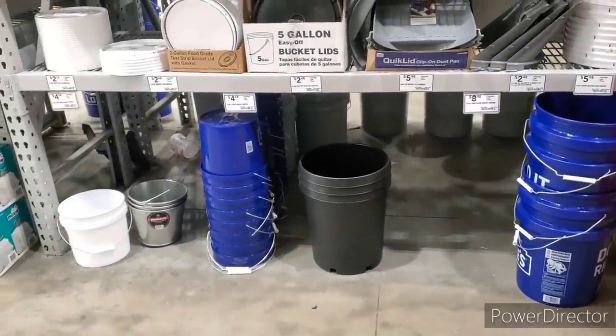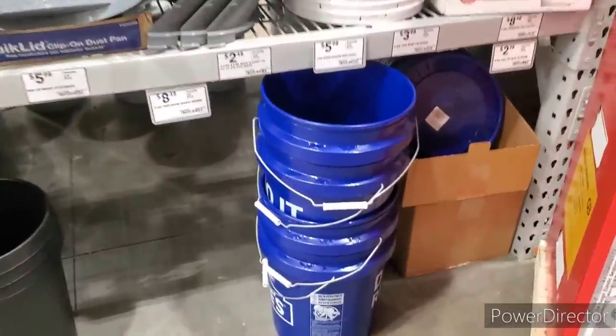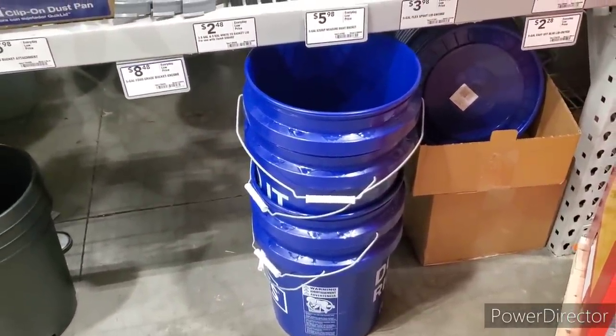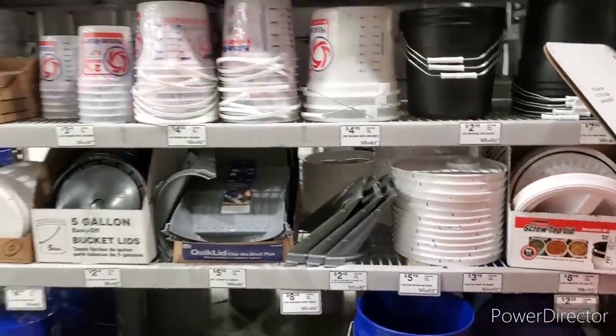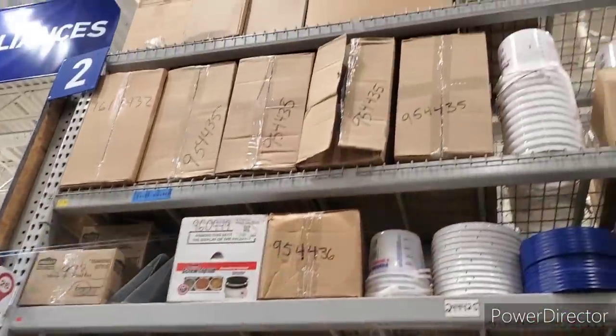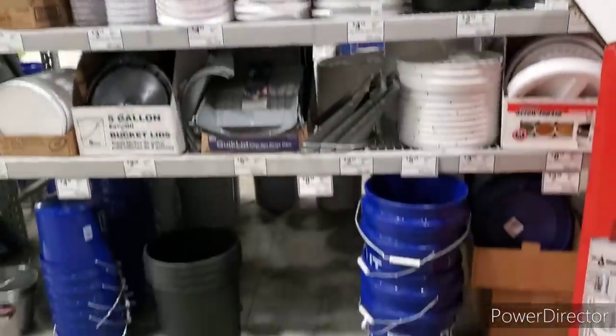I came to Lowe's to get some five gallon food grade buckets and I don't have any. They have a ton of these blue ones that are not food grade and I just don't want to put my rice and beans in there without mylar bags. So I got an employee and she helped me locate them — they're not up front, they're on a different aisle.